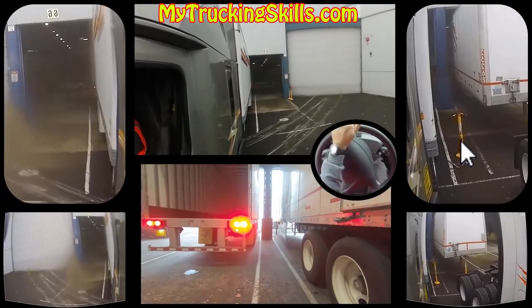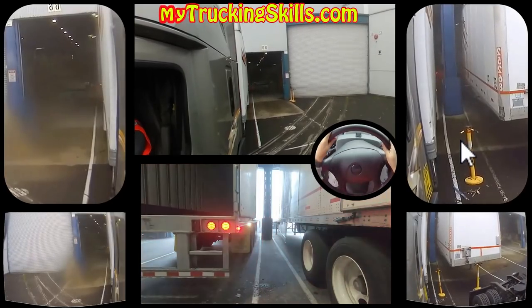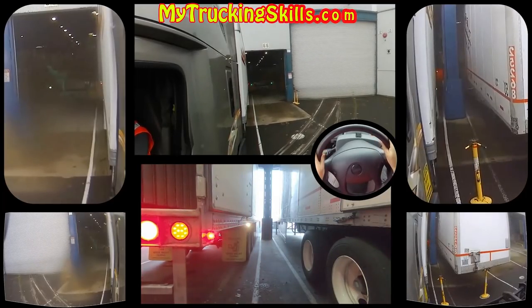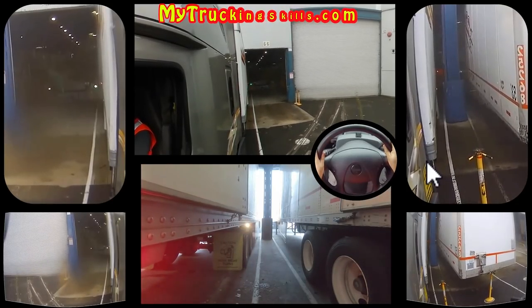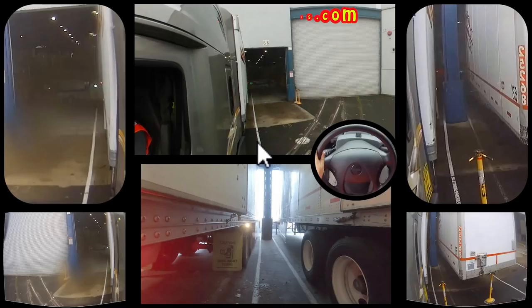And there we go — up nice and slowly. I'm used to these docks. I know that this trailer is the same length as my trailer, so I'm watching the bottom part here and I'm watching my trailer here. Now I know it's coming really close, and there we go — we just hit the dock and we are good. Of course, I'm not going to show you the whole sliding the axles thing, but that is the end of that video.